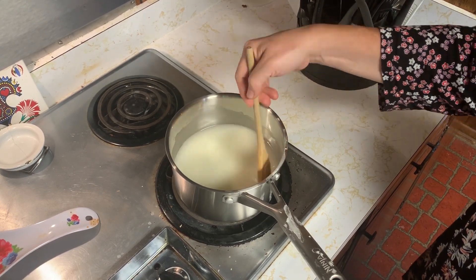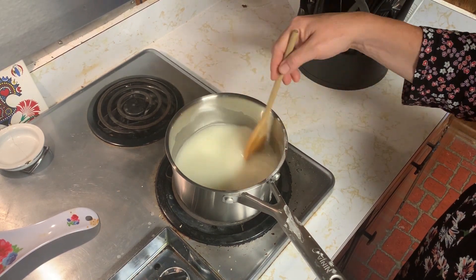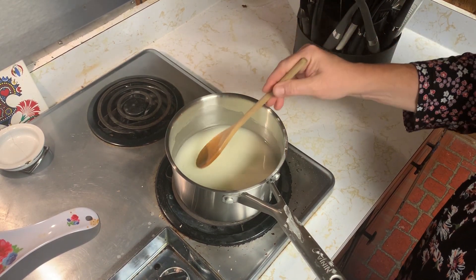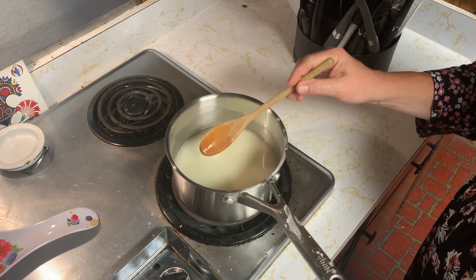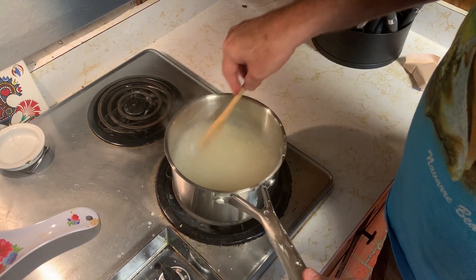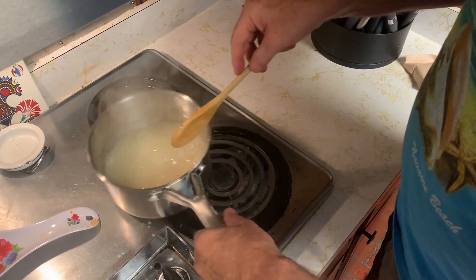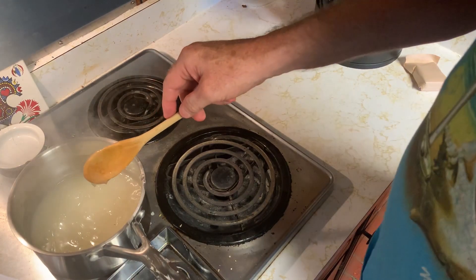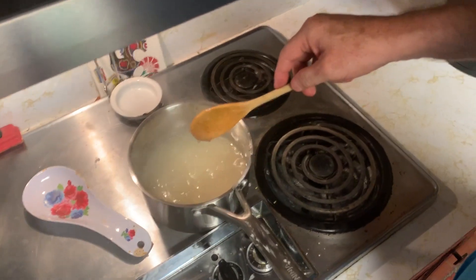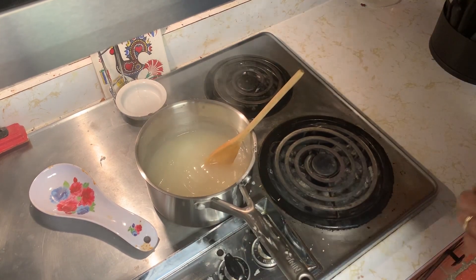That's Miss Lazy Chef helping with the stirring — I was cutting the strawberries while she stirred. You bring it up to a slight boil, not a big rolling boil, just a good heavy simmer. As you mix it, it starts out milky white and will turn translucent. Once you've done that, take it off the heat.